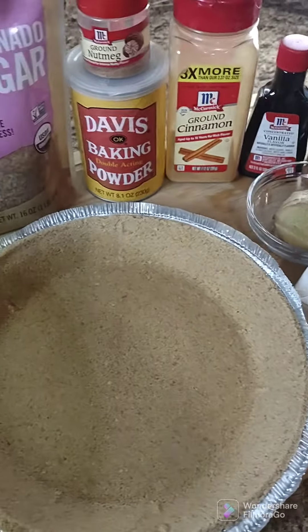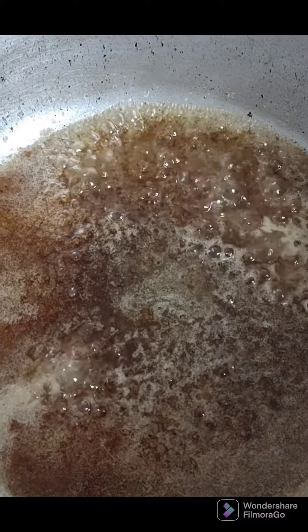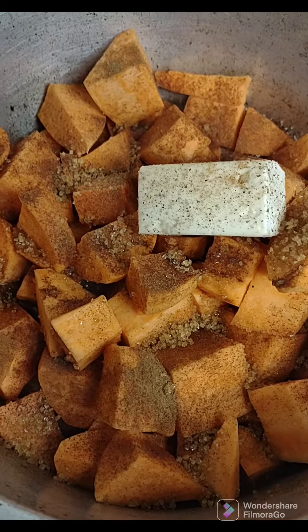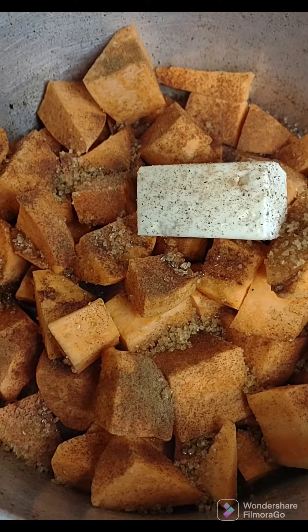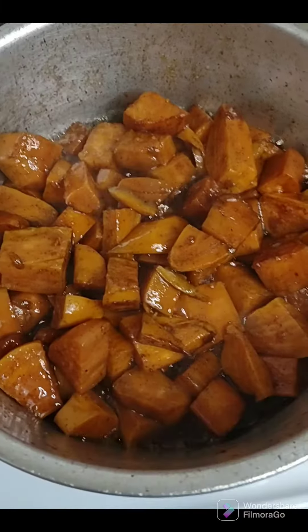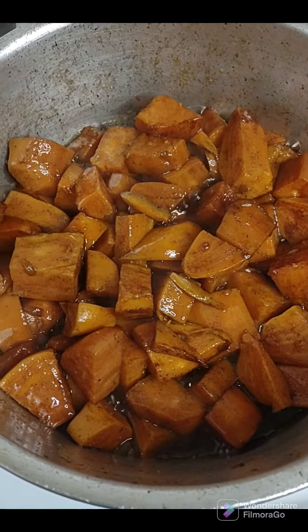Now let's get started. This is the base. You always want to have a foundation for the potatoes — you don't want to just put them in the pan and the pan is dry on the bottom. So that's how you set them up: all your sugars and cinnamons on top.